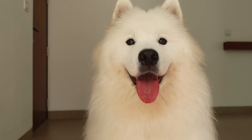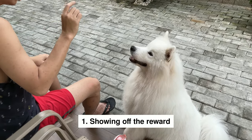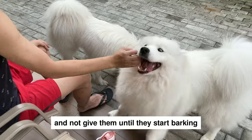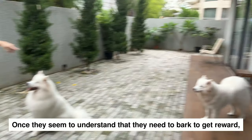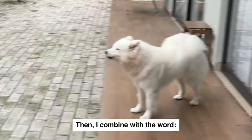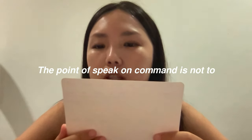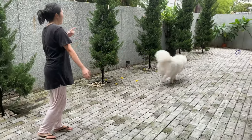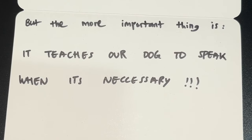The first thing that I did is speak on command. I simply show off the reward and don't give it to them until they start barking. Once they seem to understand that they need to bark to get the reward, I combine it with the word 'speak.' The point of speak on command is not just to show it off to your friends and family — the more important thing is it teaches our dog to speak when it's necessary.